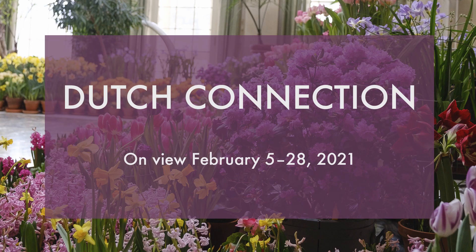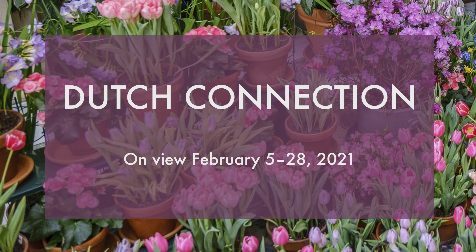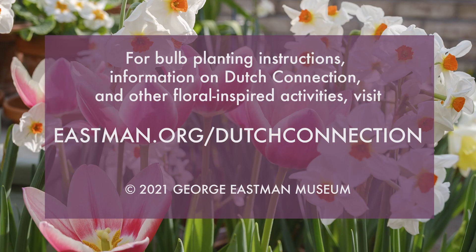I want to thank you all for joining me today for my demonstration on how to put your own Dutch connection together at home. I encourage you all to come to the show — it will run February 5th through February 28th. Please come and enjoy the blooms. The house is filled with thousands of bulbs all in bloom at once. Thank you again and have yourself a nice day.